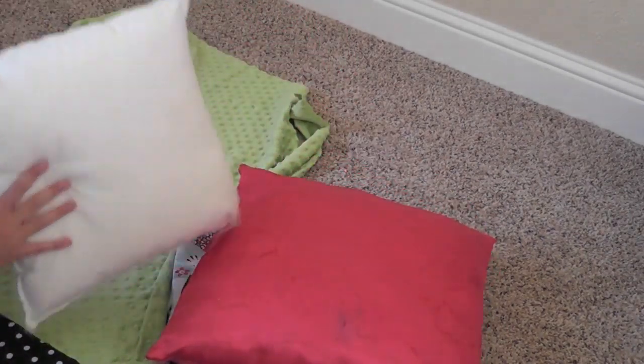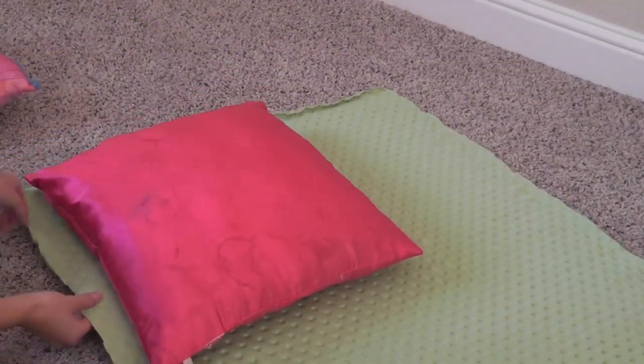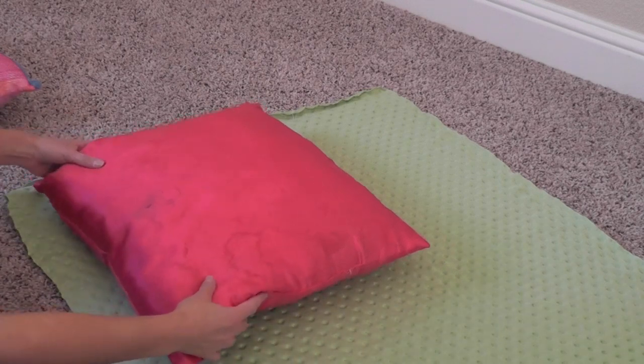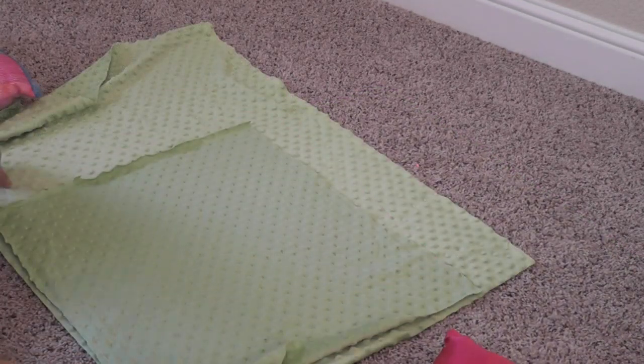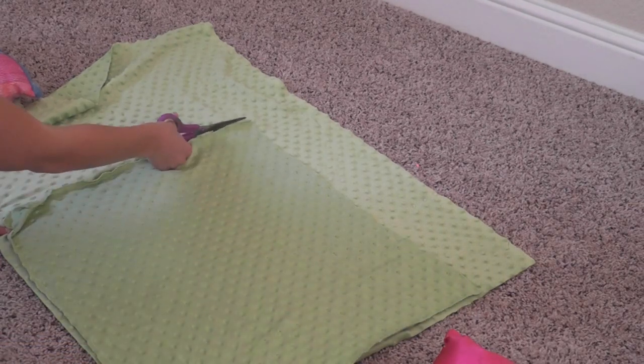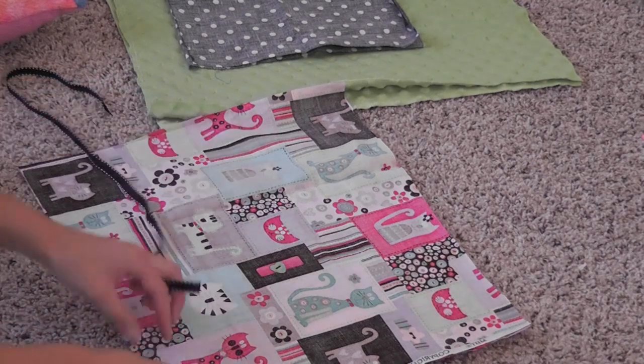To make accent pillows, I just used this old pillow that somebody gave us, and this one's from Joann's, and this one is probably from the dollar store. I just took some minky dot green fabric, cut squares that are the same size as your pillow, and put the right sides together.